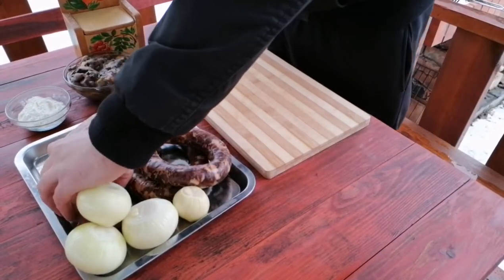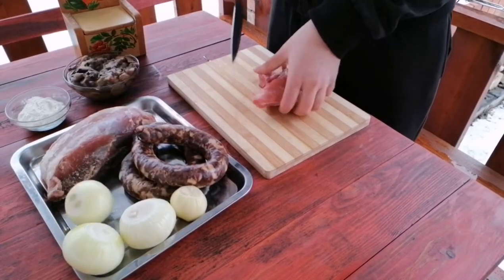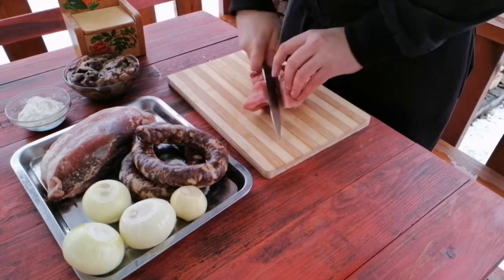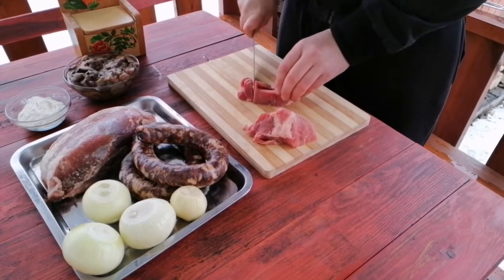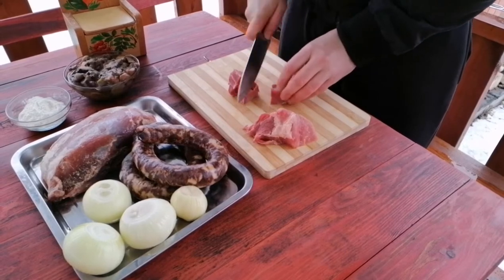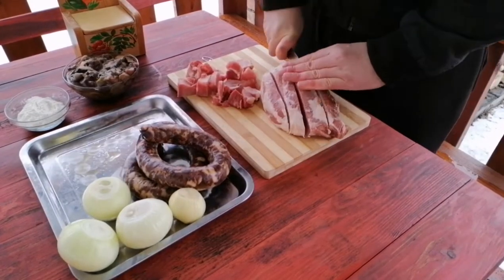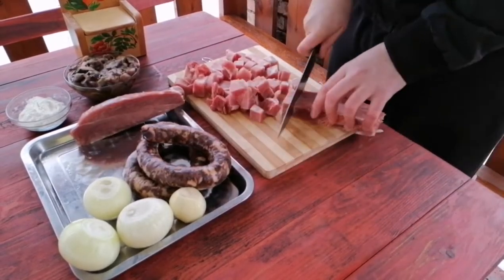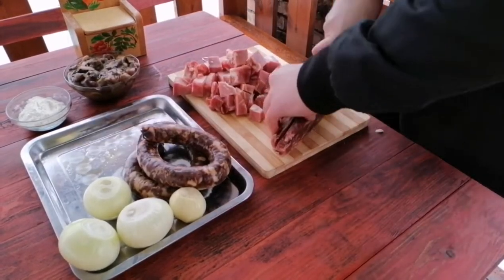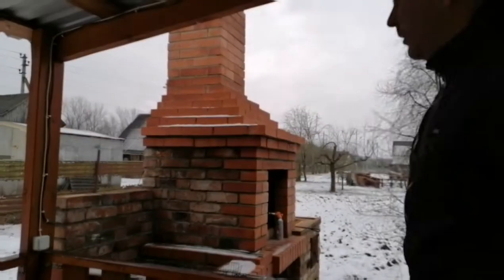Let's go! We've started. Для начала, мы режем мясо средними кусочками. (First of all, we cut the meat into medium pieces.) Мясо нарезали. (The meat is cut.)